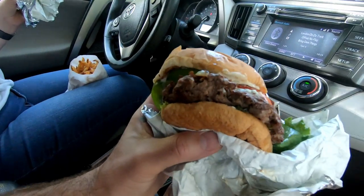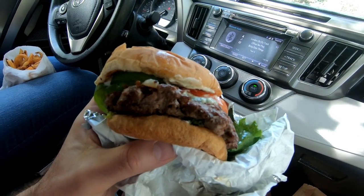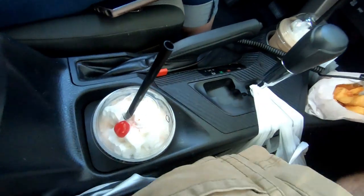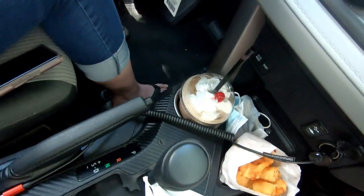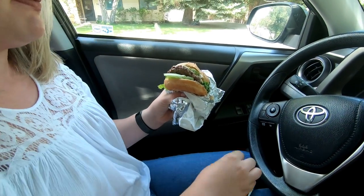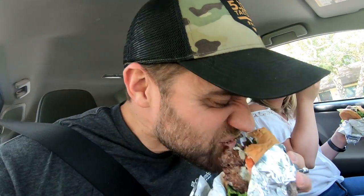All right, so we stopped at Mama Burgers because we were hungry. Look at this burger — this is the gorgonzola burger. It's got gorgonzola cheese in it. I have an orange creamsicle shake, some tots. She's got the goat burger. Go ahead, take a bite — you ready for it? It's pretty good, actually it's delicious. So let's munch these down and we'll get back to you.